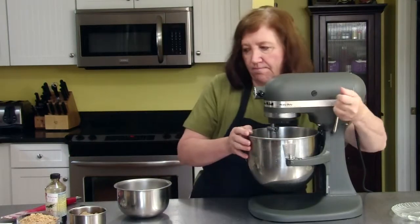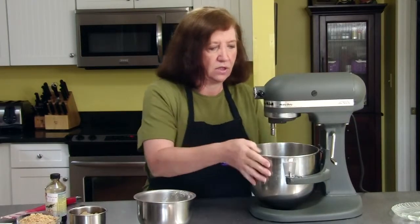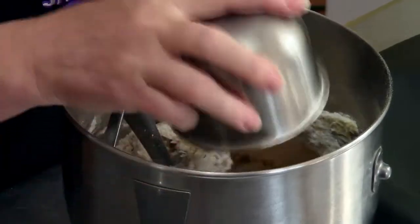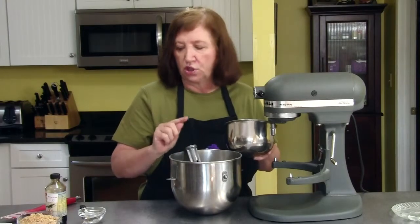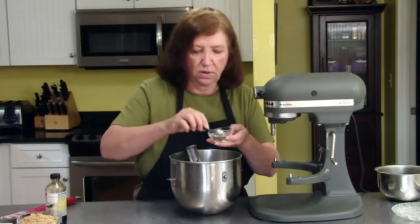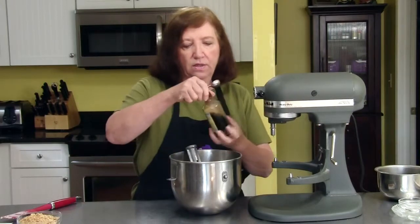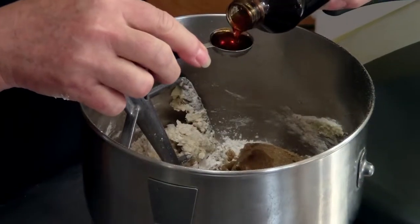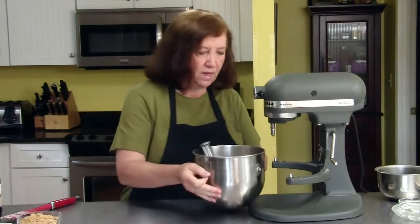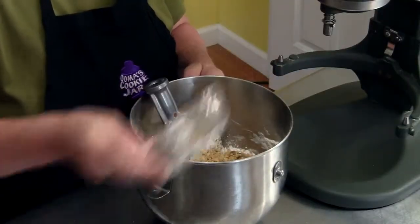Now to this I'm going to add one cup of confectioner's sugar, two thirds cup of brown sugar — which is unusual in a shortbread cookie, you usually just use white sugar — four teaspoons of water, and one teaspoon of vanilla. This is pure vanilla extract, not the imitation stuff. You can see I was slightly generous with that, but I love the smell of vanilla. And one cup of finely chopped peanuts. Very unusual recipe, as I said.